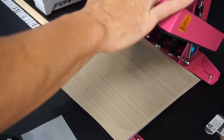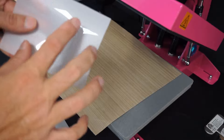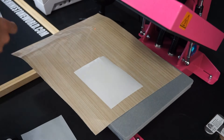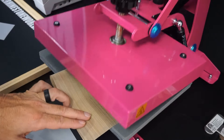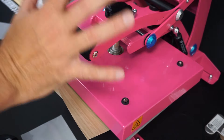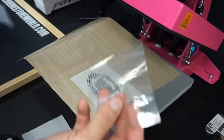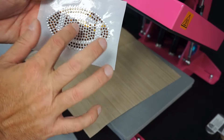Now that our rhinestone transfer is done, we come over to our little pink craft press. I have a protective cover sheet ready. The bling anything material has a shiny side and a dull side — we always want to press to the shiny side. Think of this material as your garment that you're pressing your rhinestones to. Drop the rhinestone transfer right onto the bling anything, fold it over, and at 315 to 320 degrees we're going to press for a full 10 seconds at medium pressure. Release the press, release the hotfix tape — and now we have our completed rhinestone football decal.